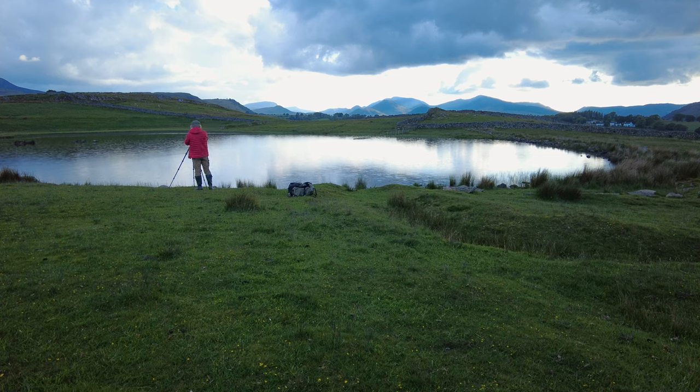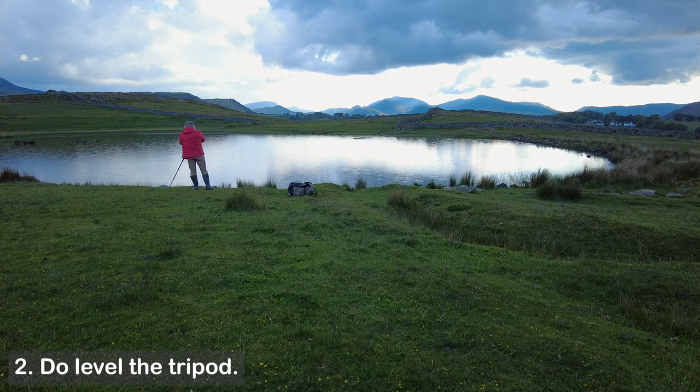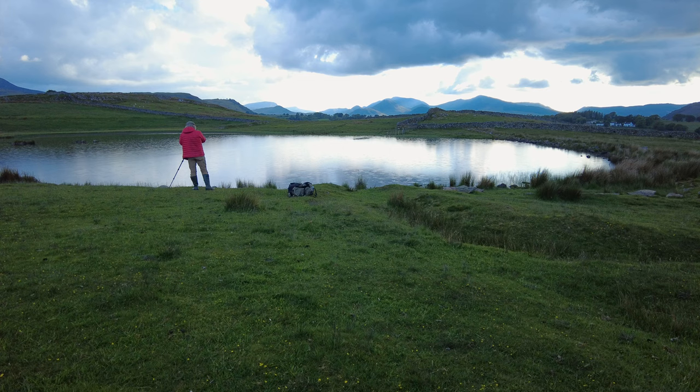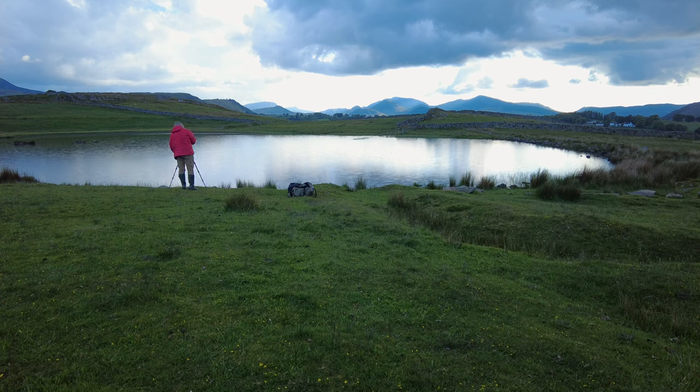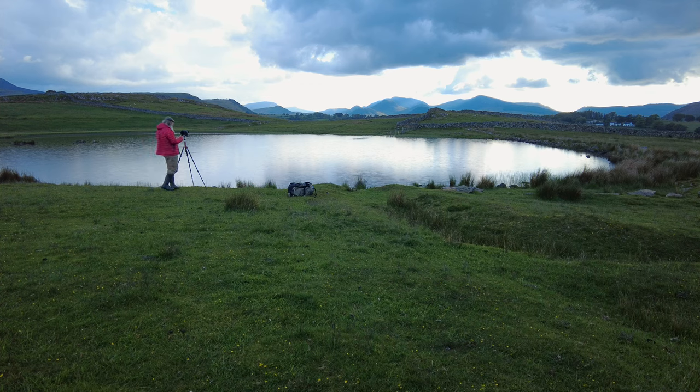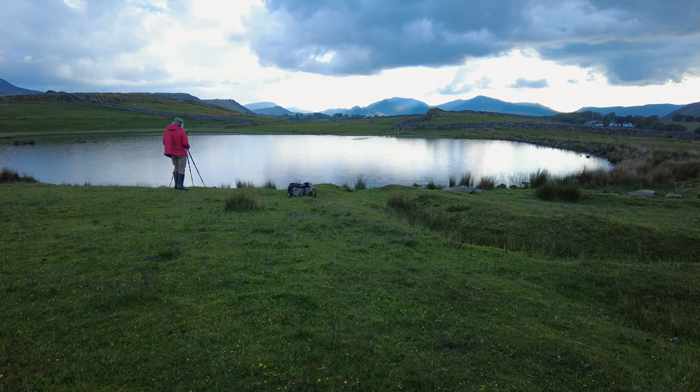So that was tip number one: don't just plop the tripod down when you get there. Look around, because if you put the tripod down straight away you might miss the best shot. The other thing — I've got a head that can level the camera, but it's best to get the tripod itself reasonably level too. At the moment it's at quite an angle. I'll just drop that leg down to give us a more level tripod.